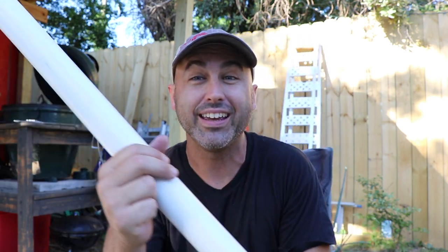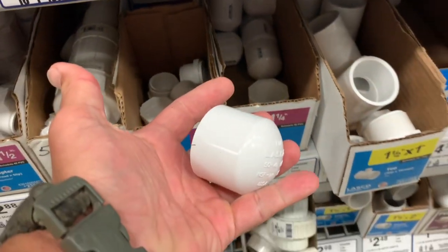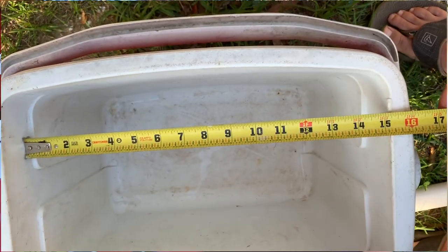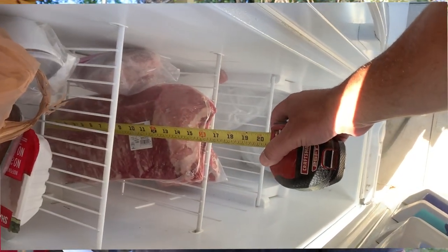Number two: we're going to take PVC pipe. Yesterday I went down to Lowe's and got some PVC pipe — I'm using inch-and-a-quarter with the end caps to go with it. You want to measure them so they'll fit both in your cooler and in your freezer, because if they don't fit in the freezer they won't freeze.